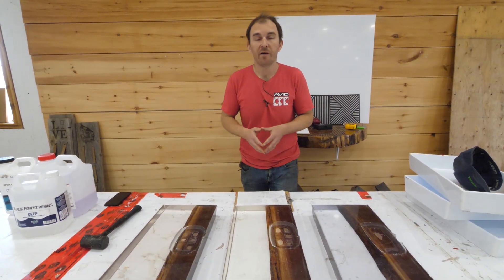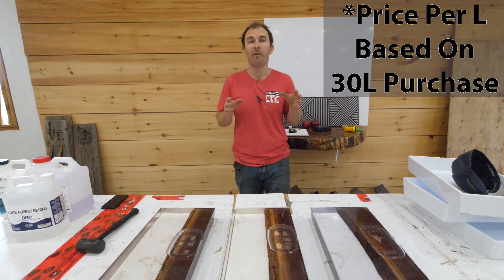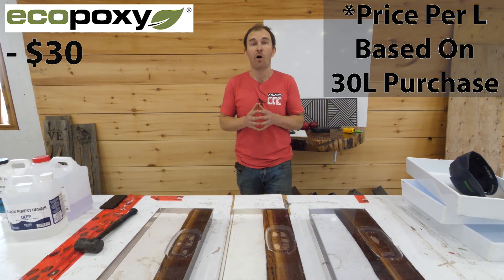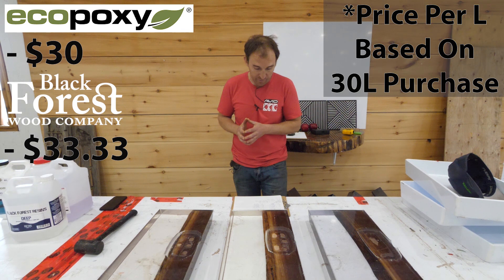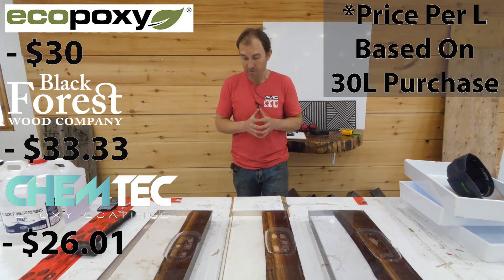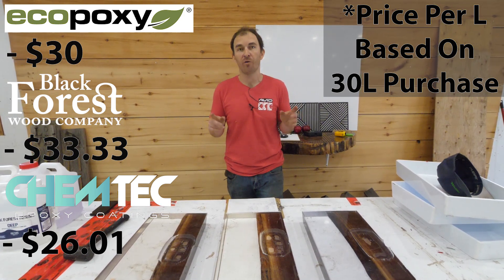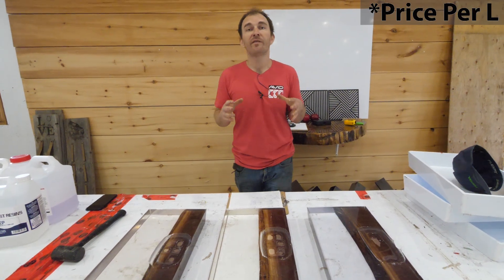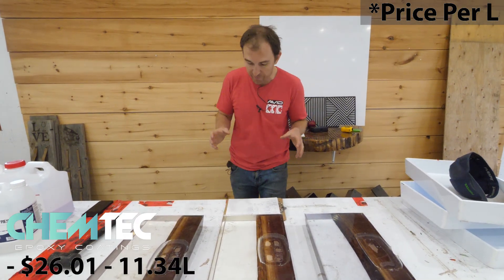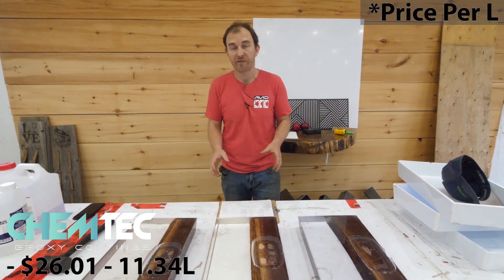Let's talk pricing. If you're going to be using this type of resin you're likely buying 30 litres or more, so we'll go off that pricing. The Eco-Poxy Flowcast comes in at about $30 per litre. The Black Forest Deep Resin is $33.33 per litre. And the Chemtech Chemthick comes in at the lowest at $26.01 per litre. This is all Canadian dollar pricing. The Chemtech Chemthick only comes in kits of 11.34 litres, and it breaks down to the same $26.00 per litre.